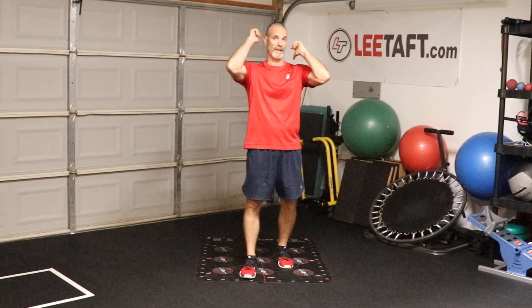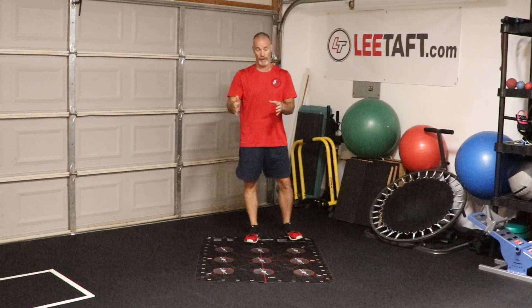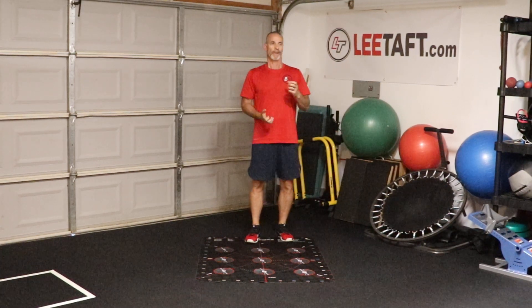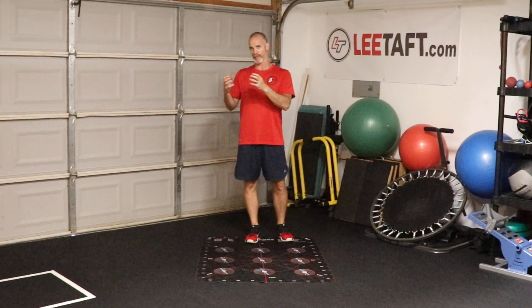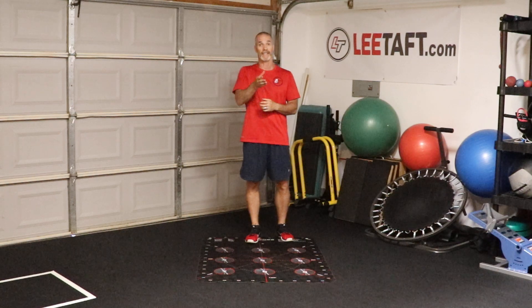Hey guys, VTAP here. Welcome to Speed Tips in my garage in the classroom. Today is episode number 174. I want to talk about range of motion, but I want to talk about learning to establish control in that new range of motion and how we can attack that.